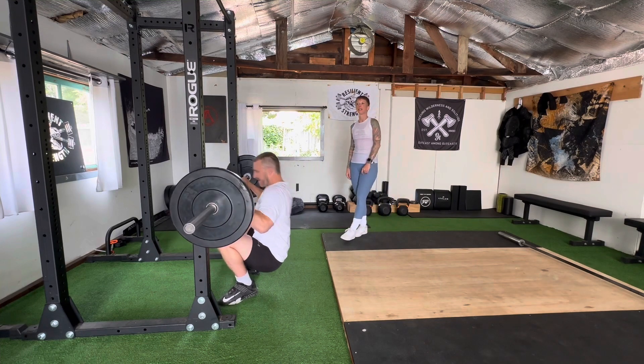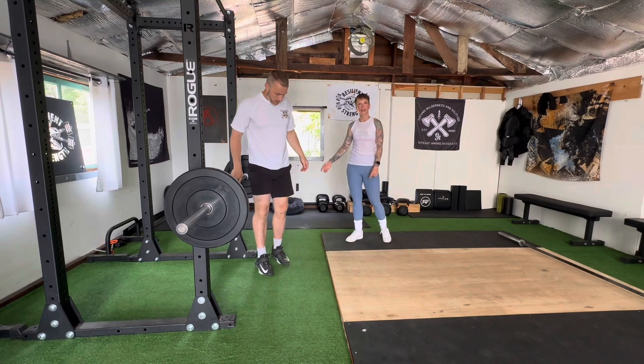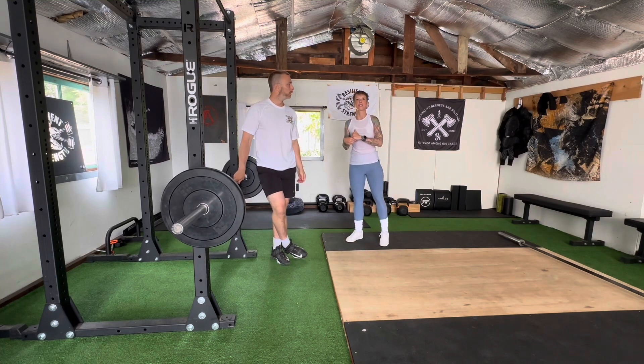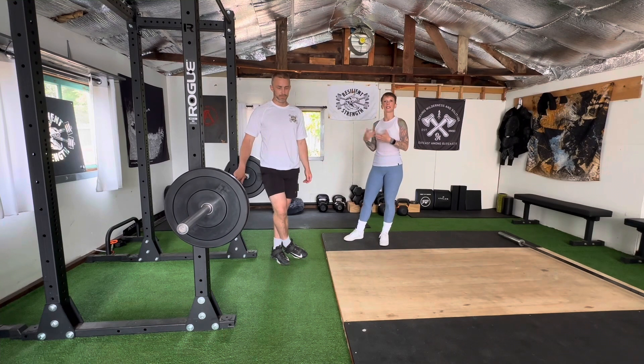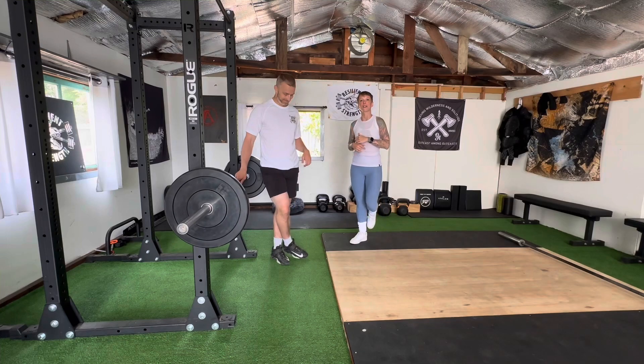If you have access to spotter arms in the middle of a rack like this one, or you have the spotter arms that come out of the rack at TRS, you can also use those — it makes it so that you don't have to be quite so accurate, and you can focus more on the squat aspect. We decided to be lazy, so we stuck with this one. Alright, so those are some Anderson front squats.